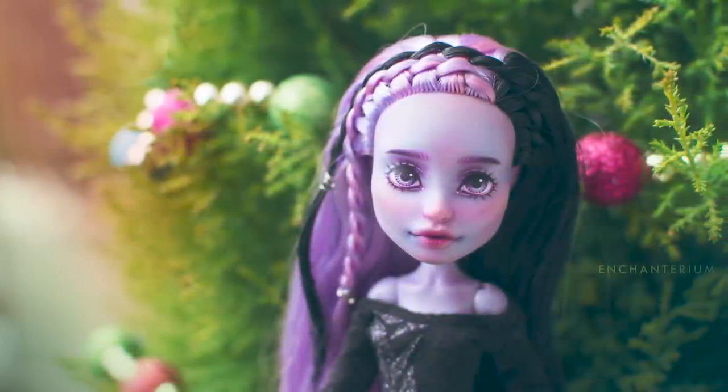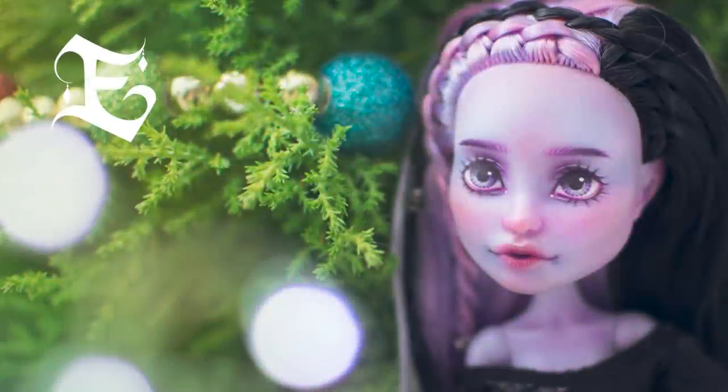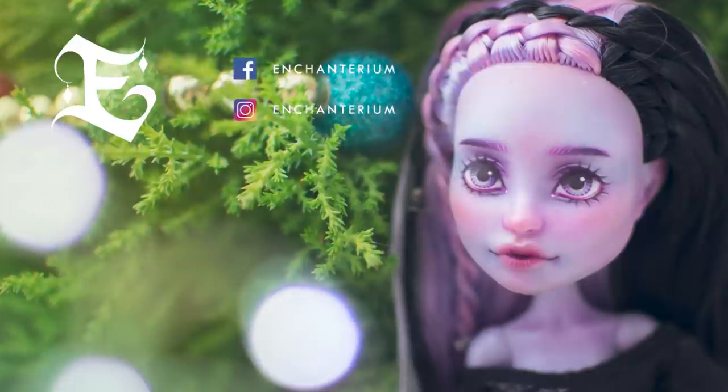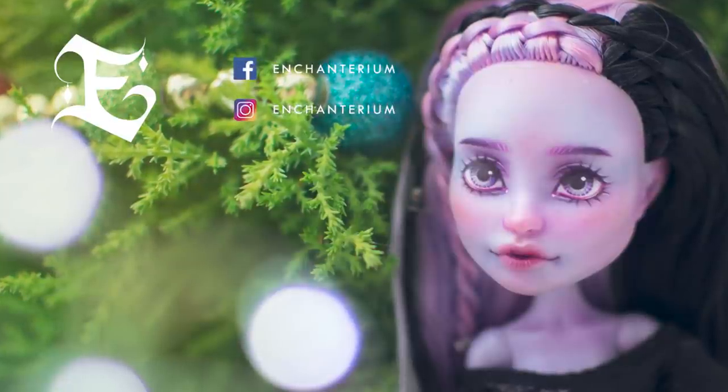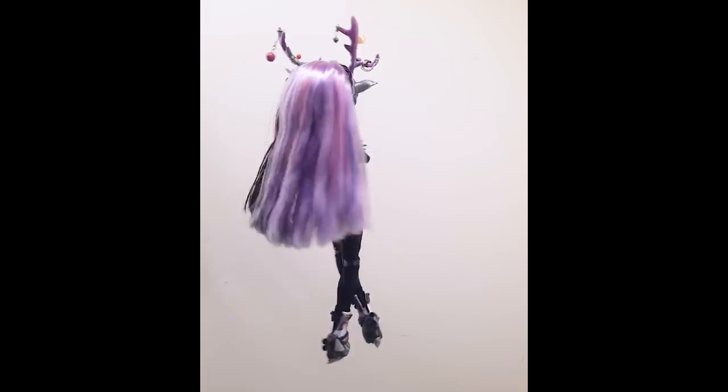Make sure to follow us on Instagram for some sneak peeks and subscribe for future videos. Have an enchanted day, happy holidays, and we'll see you in the new year! Bye!